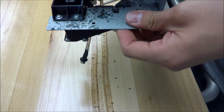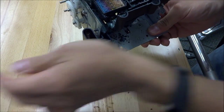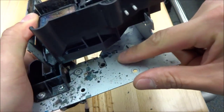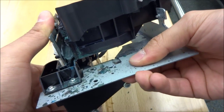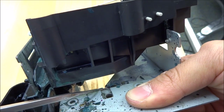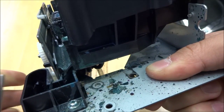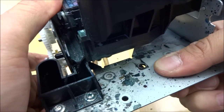The first issue that we face with capping station changes is this slot right here — see that — and this raised edge right here. This is supposed to insert perfectly like that. But what happens is this gets stuck, just barely. I can fit my dental pick right there. Now you can see the difference — this is completely straight. It's not bowing up a little bit. It would have to be completely flat. So that's the first thing.